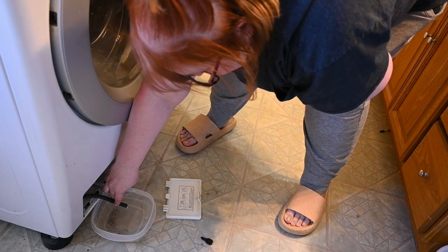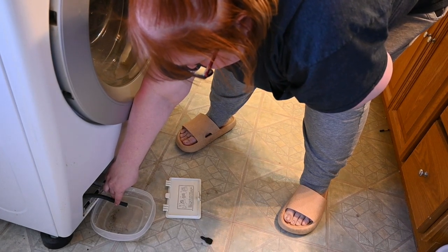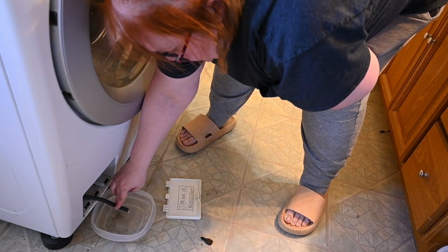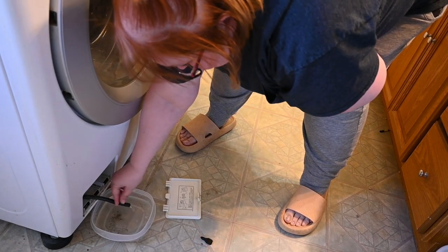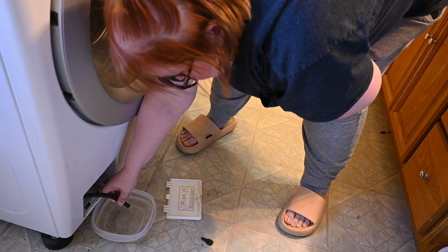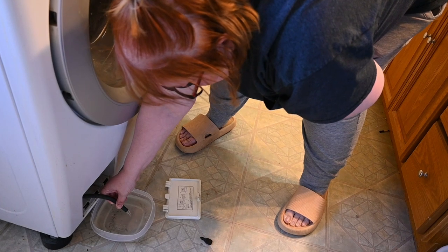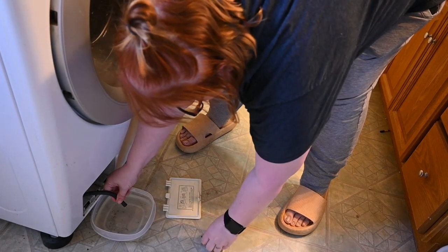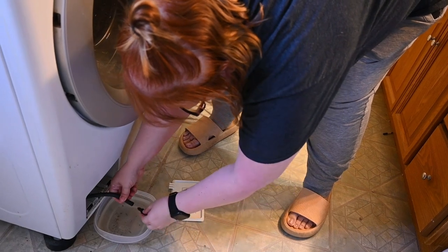The instructions say to clean the pump filter once a month. I haven't done it since I moved in, and I know my father-in-law didn't do it since my mother-in-law passed away, and I don't know that my mother-in-law did it. So this may be the first time this has ever been done for this machine, but I'll be doing it more frequently from now on.